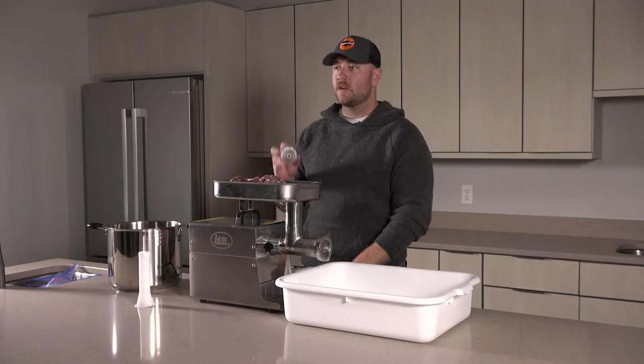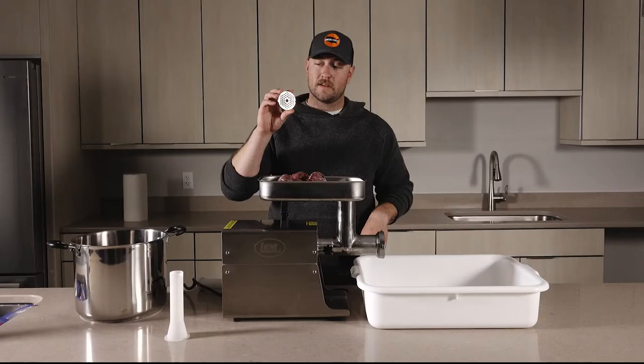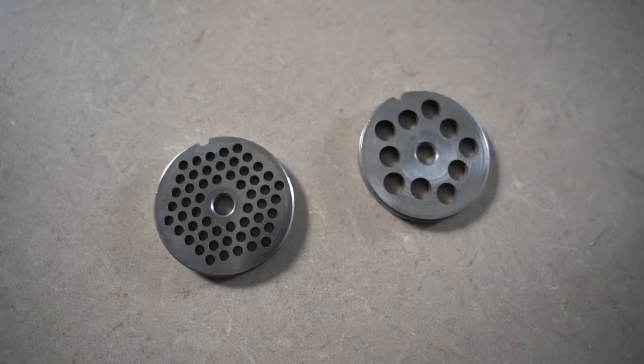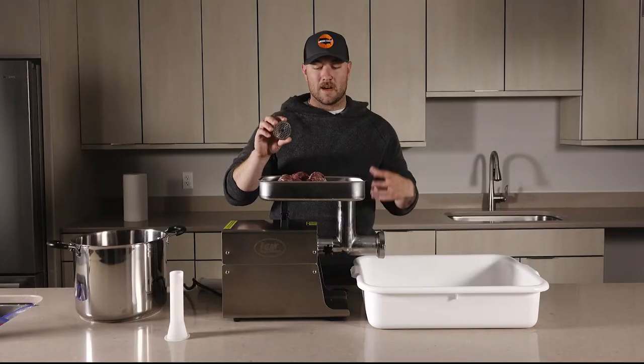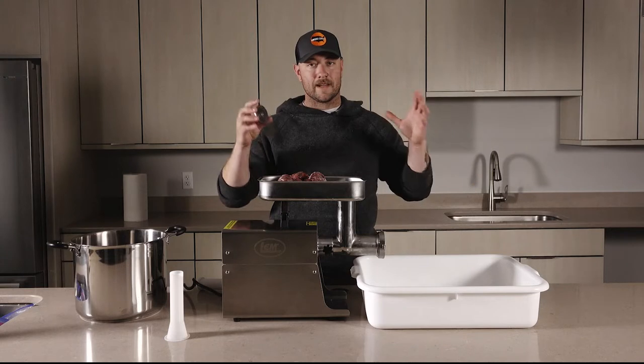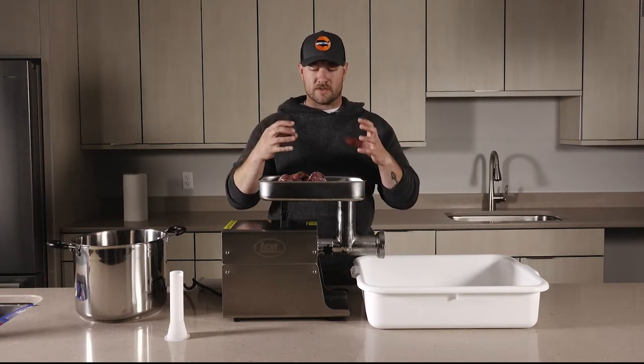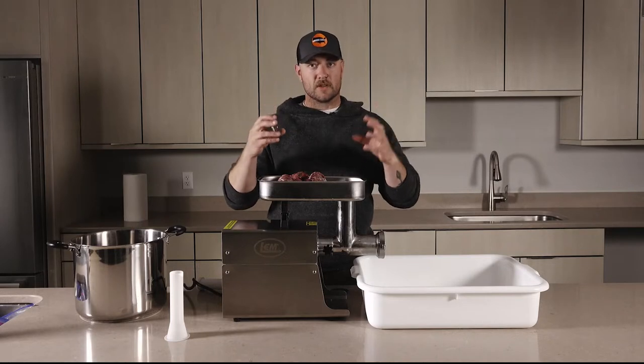We're starting out with a coarse plate, which is in the grinder right now. This is the fine plate, and what we'll show you is the difference in the size between the openings. A lot of people like to do two grinds of their meat — an initial coarse grind to get it down smaller, and then a fine grind to get it into a super compactable, burger-like consistency.